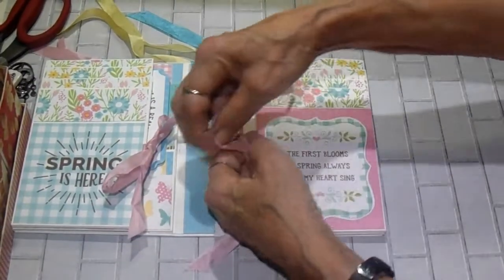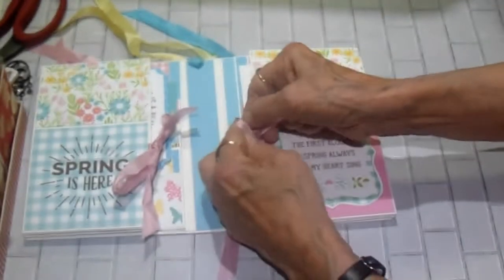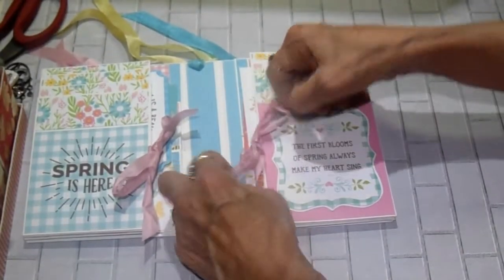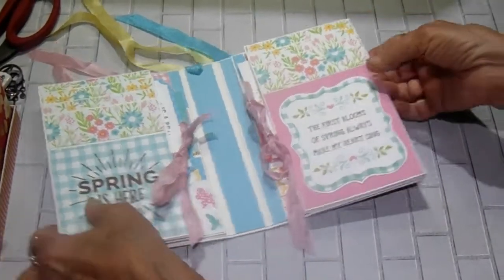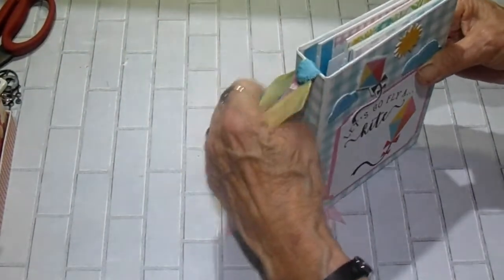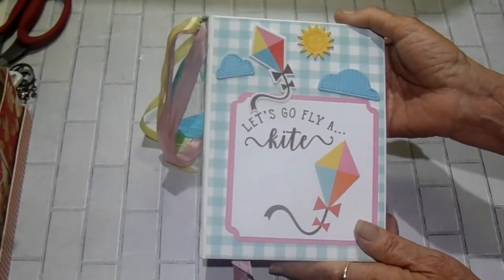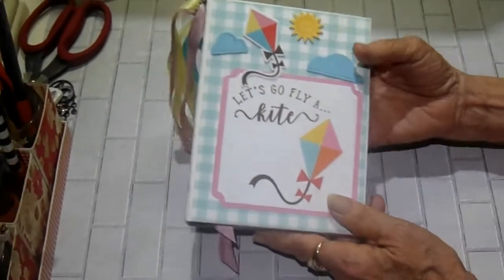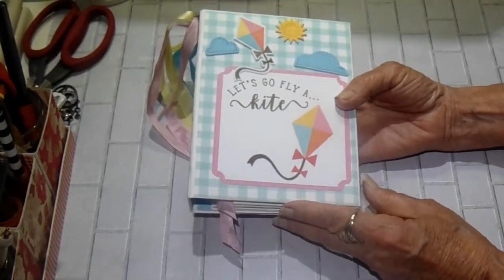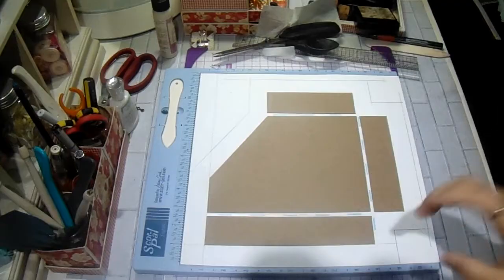That's it, guys. I have my cut list made and I will post that. I'm going to do the tutorial separate so that you don't have to sit through the whole thing. There will be the walkthrough with one tutorial, and then there will be a second video for the second tutorial. So the box will be by itself, and the album will be another one. Thanks for watching — I hope you enjoy it. Let me know what you think, and I will see you soon.